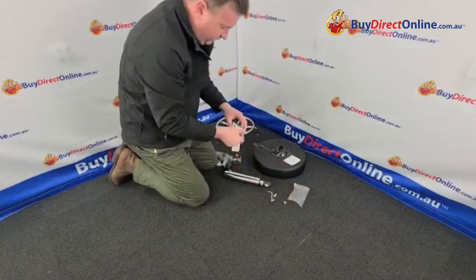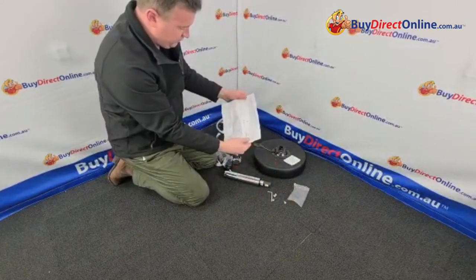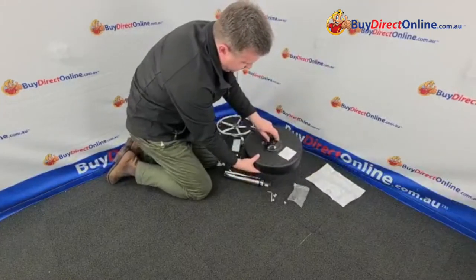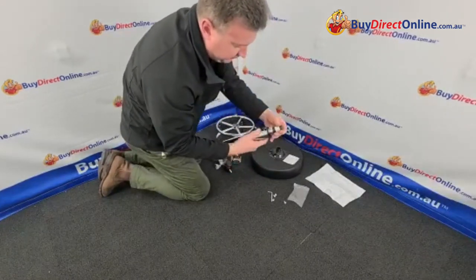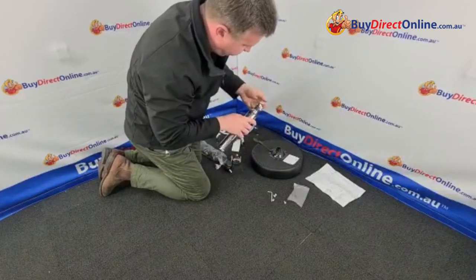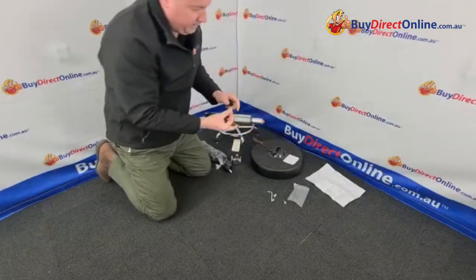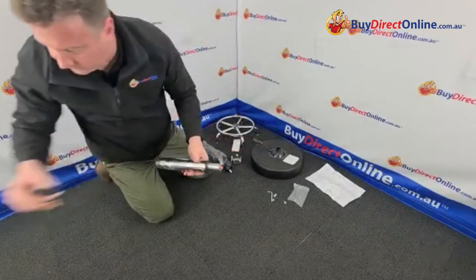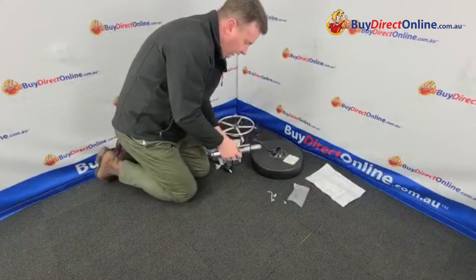We've done this video just to make it easier for you, but there are some instructions there as well if you're not sure. Okay so we have the seat and the mechanism. And then you've got the gas lift with a little protective cover — make sure that you remove this cover off the top. Give it a good pull. That's what we call a transport cover — it just protects the button in transport and stops the gas from extending and causing any damage.